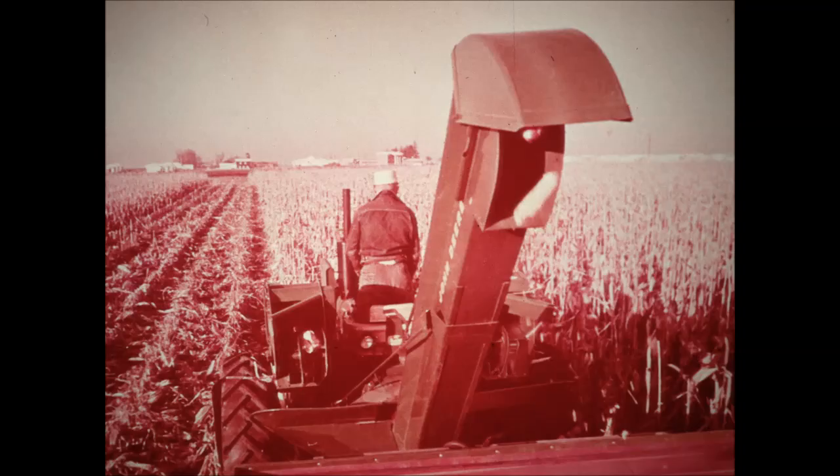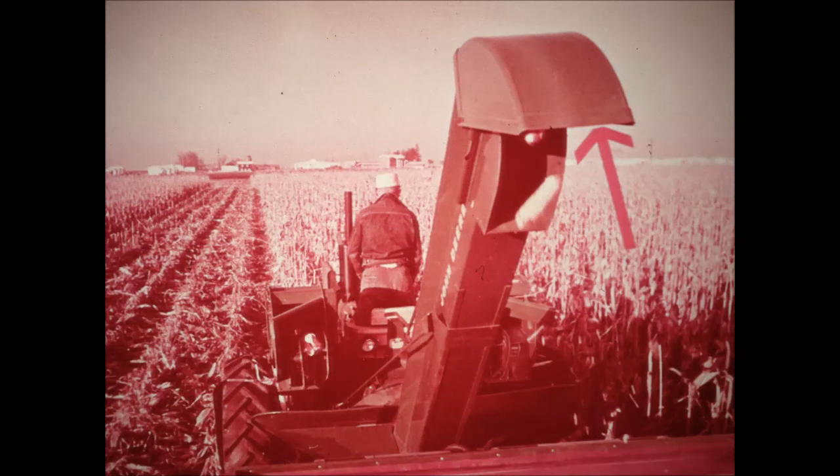The wagon elevator on the 237 is long and fully covered to prevent losing ears. The elevator shuts off automatically when units are raised at row ends. A deflector hood gives you bomb-side accuracy in loading wagons of any size and can be operated on the go with a lever. The wagon elevator is wide and roomy — a continuous roller chain with high flights keeps corn moving fast. Tripping this easy-to-reach lever engages the elevator, which disengages automatically when road units are raised.